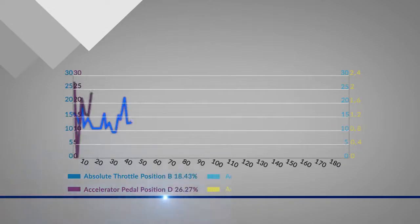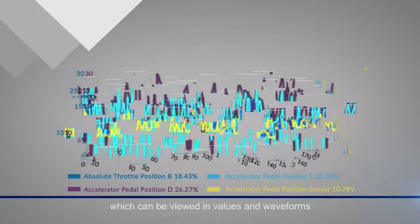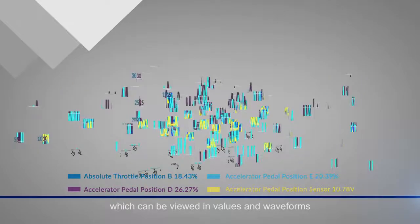With the CRP123X, you are free to record, combine, or report the live data, which can be viewed in values and waveforms.